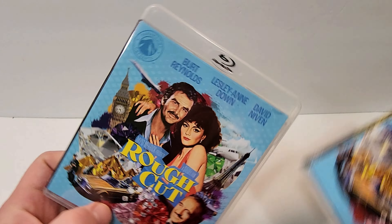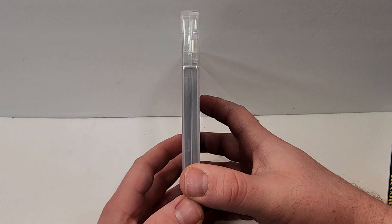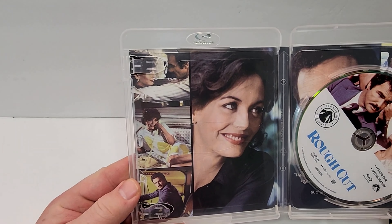It does include English Mono DTS-HD Master Audio, French Mono Dolby Digital, and subtitles in English, English SDH, and French. Of course, as always, these do have the fold-out.